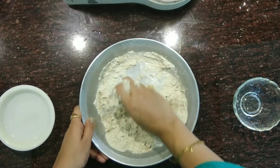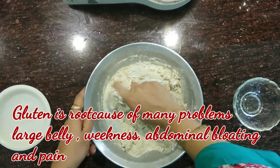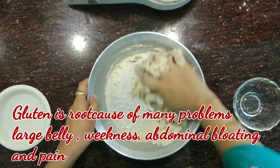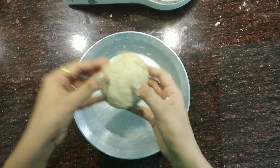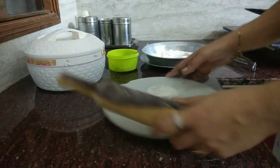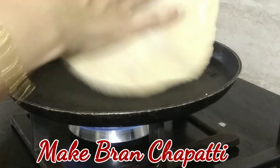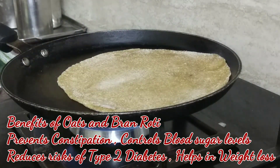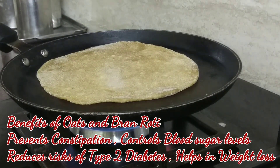The problem with modern wheat is that it contains gluten, which many people are unable to digest. Gluten is the root cause of many problems like a large belly due to chronic inflammation of the intestines, abdominal pain, bloating, and even weakness in the body. So add this bran to your normal atta and see the results. Now make the dough out of the wheat and bran. These both rotis really help in digestion and prevent constipation. They also control blood sugar levels and reduce the risk of type 2 diabetes.